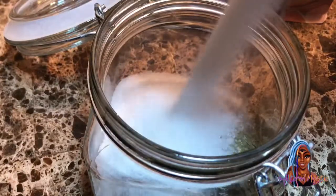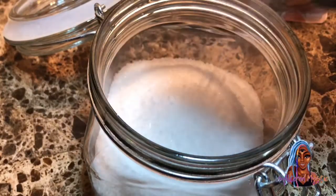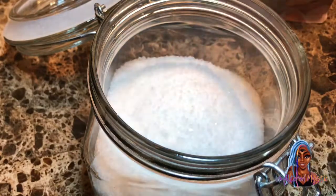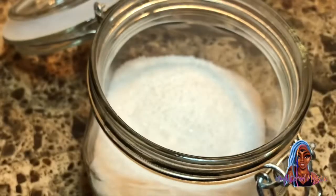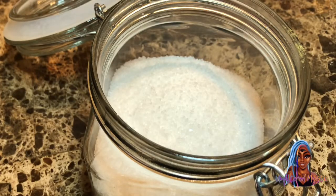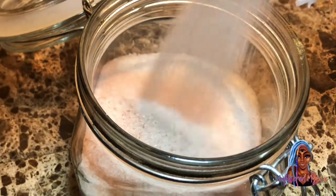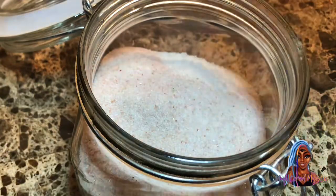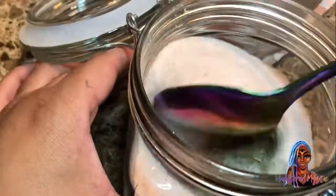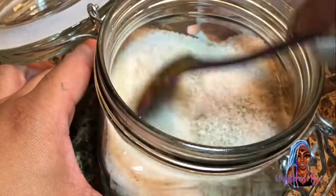Then we're going to put the sea salt in. I usually put epsom salt too but I didn't have any, so if you have epsom salt you can also include that as well. This is the pink himalayan sea salt going in there.